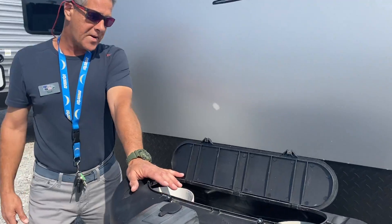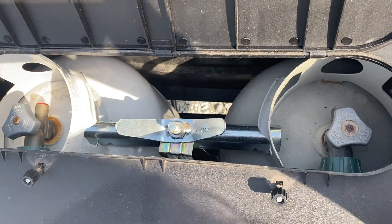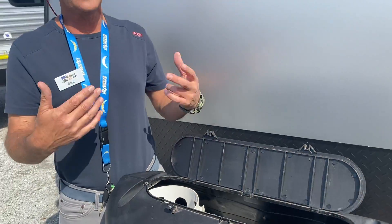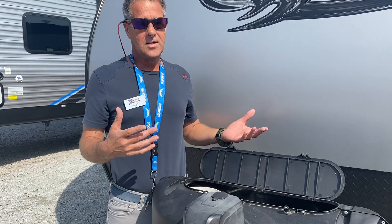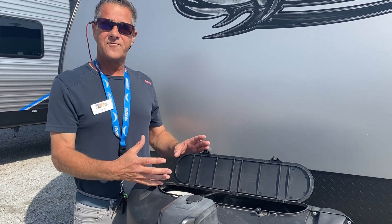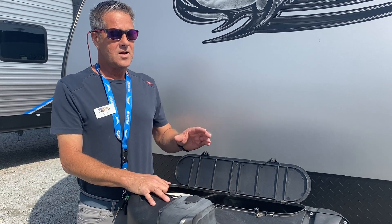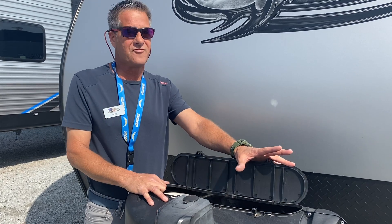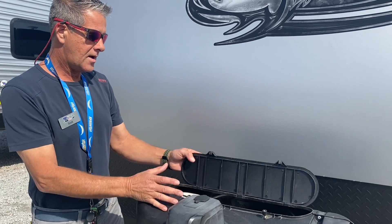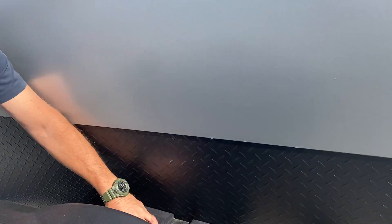You've got two propane tanks. Inside is a regulator. You can use one or the other or both — it's really a personal preference. Some folks like to use one at a time, reason being they always have one available and can take the other to get it filled, so they'll always have propane. And here is the battery box.